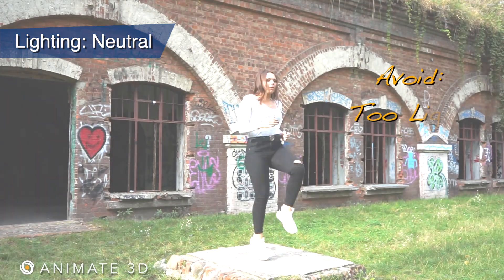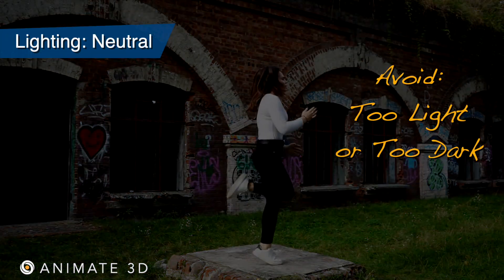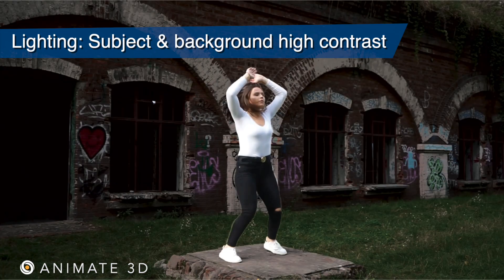Lighting should remain neutral. You should avoid blown out lighting or lighting that is too dark. Having high contrast between your subject and your background will help the motion be tracked easier.